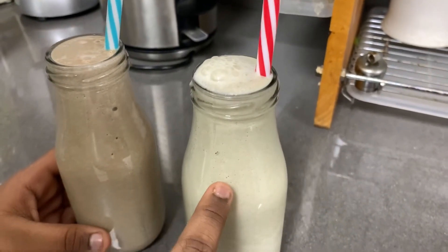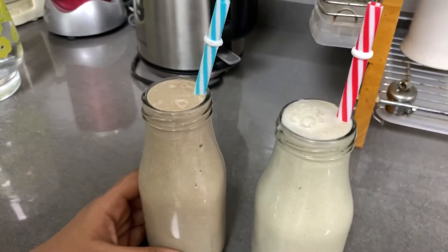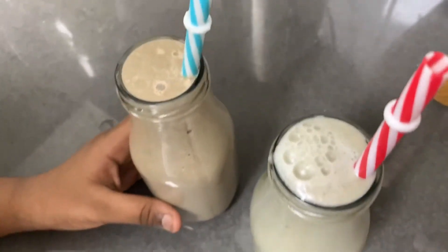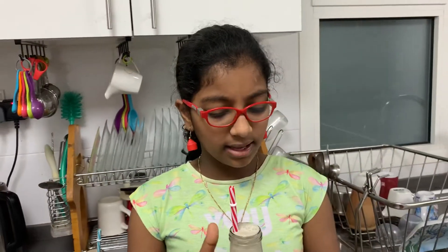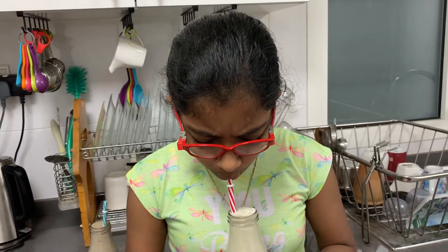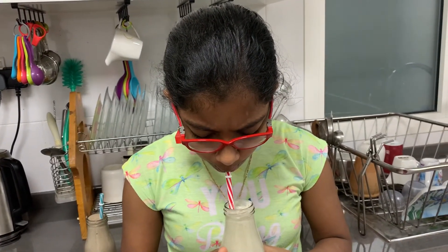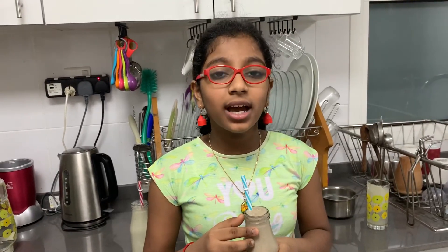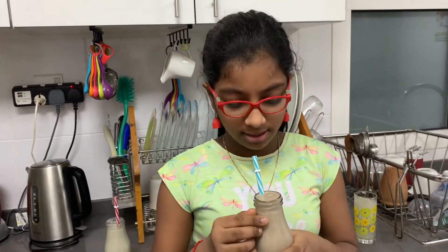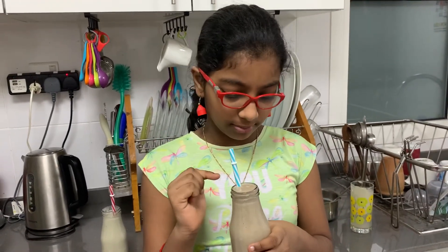Now both types of avocado butter juice are ready. This is the chocolate avocado butter juice and this is the normal avocado butter juice. Let's taste the normal one — so nice! If you want, you can add more sweetness. For a healthy version I'm using honey, but you can also add sugar — your wish.